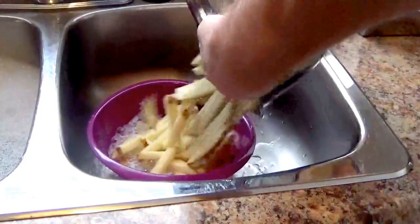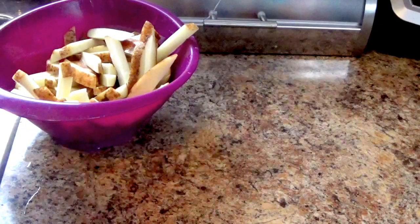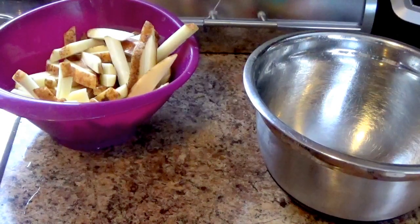Strain the fries and give them a little zhuzh. I'm going to rinse and dry out my bowl and then line it with paper towel just to get the fries extra dry before they go into the deep fryer.